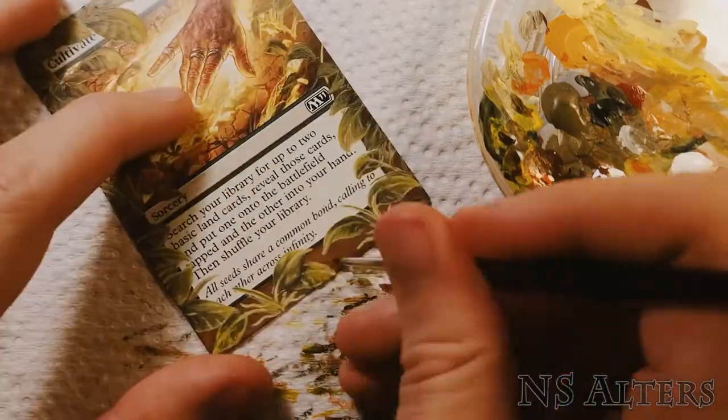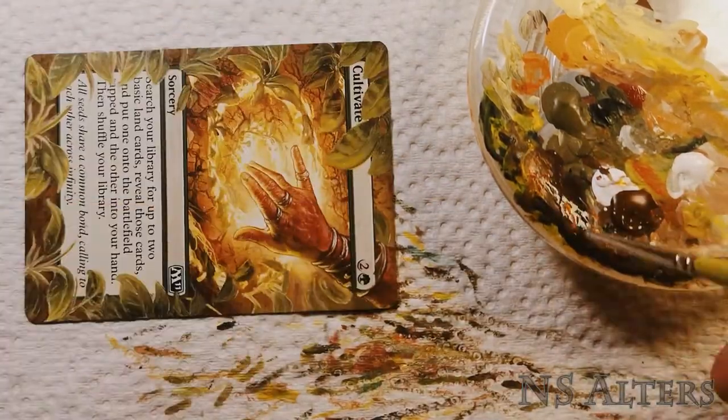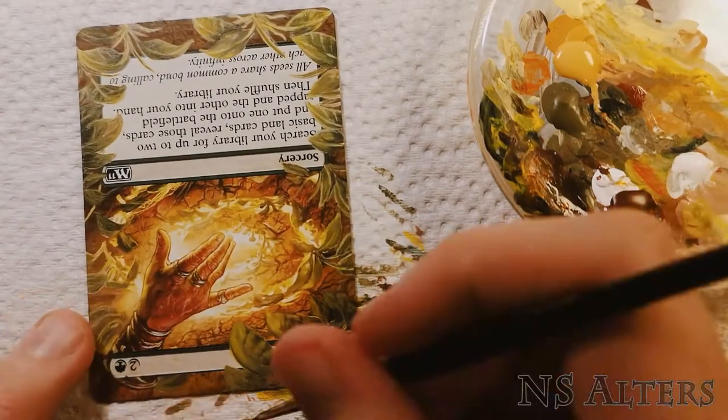Now that all the leaves are done, I'm adding in details onto the ground where they're showing through — putting in some cracks and just some texture here and there.